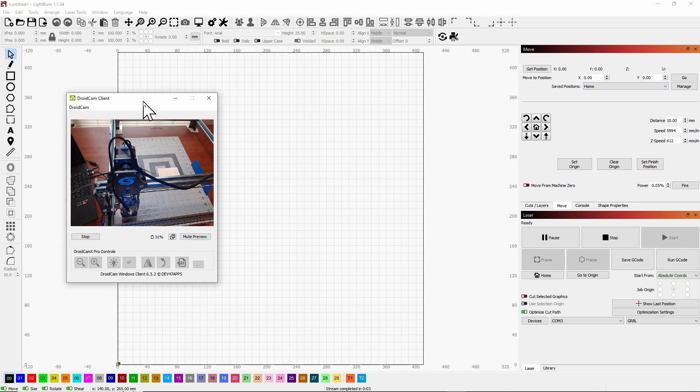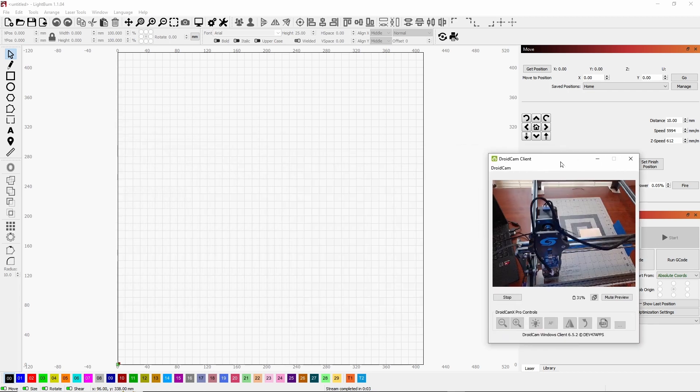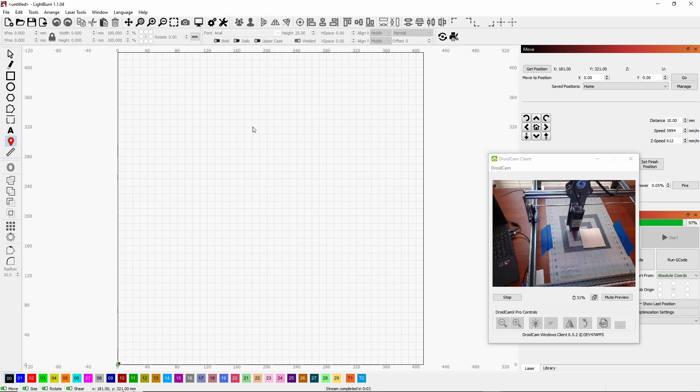Now you might say, 'That's well and good, but it's homing to the front and it's going to be in my way when I'm trying to move my material.' So what you can do is set up a move-out-of-the-way spot. Click the little marker, and I'm going to set the laser over there. As you can see, the laser moved and it's out of the way.